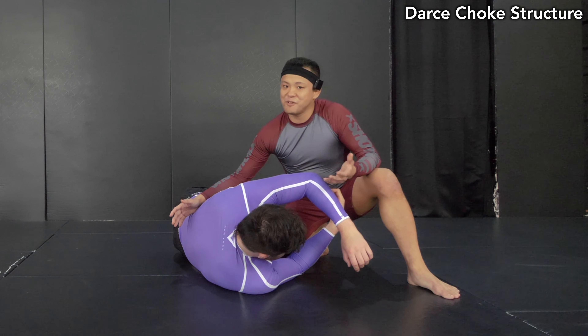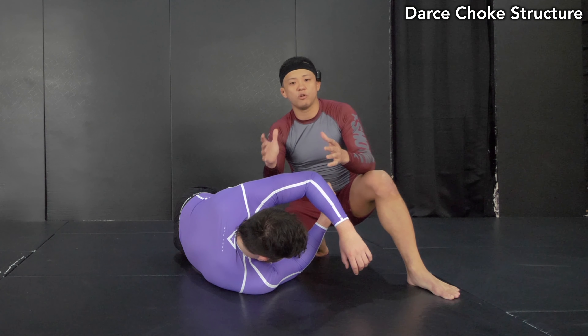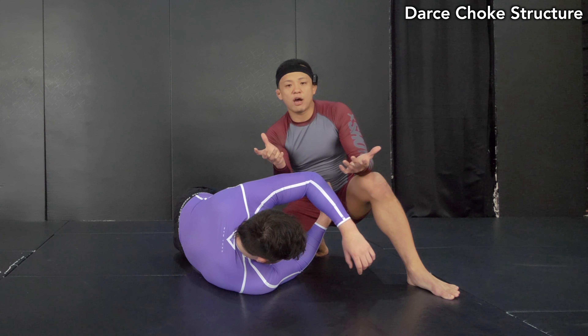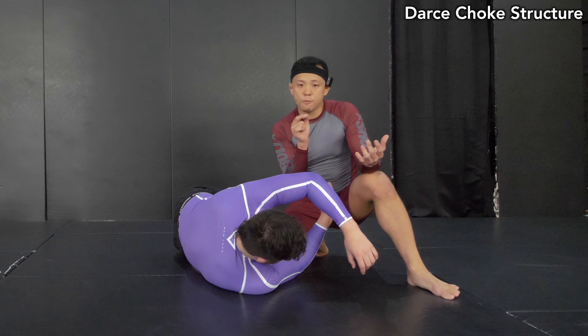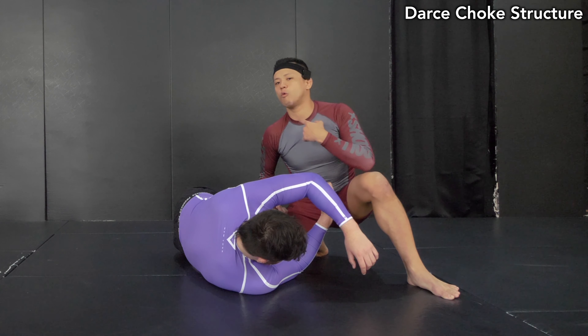Let's start with the understanding of Dirt Choke — the structure. This is a kind of head and arm choke in a different angle, like doing a triangle choke with our arms, but how to apply it is slightly different to the pure choke. That's more like a neck crank or windpipe choke.